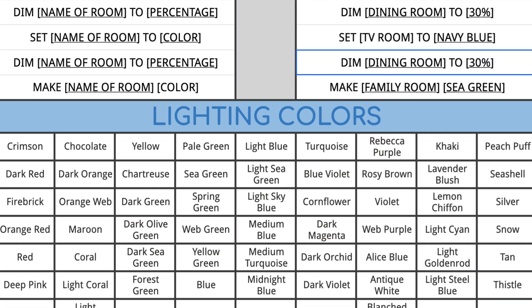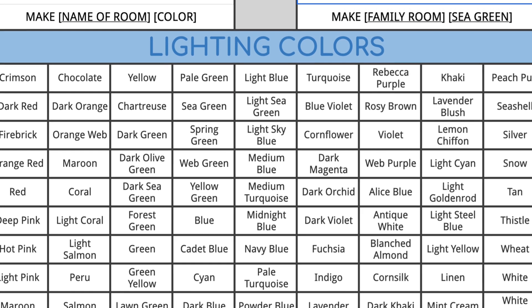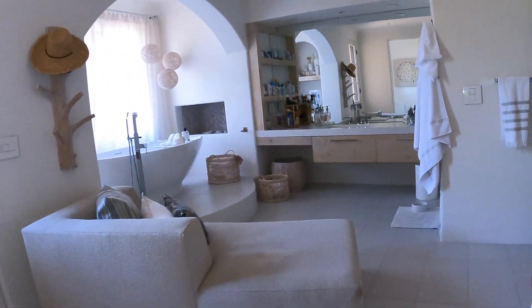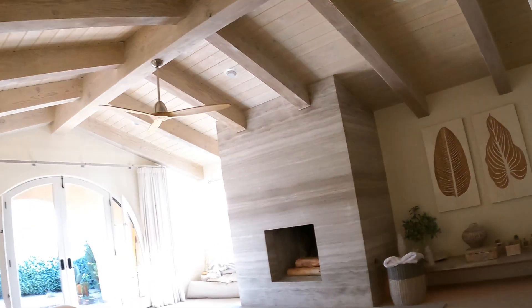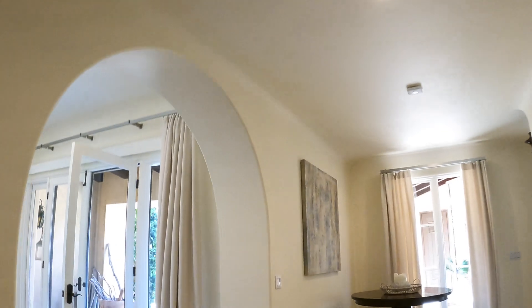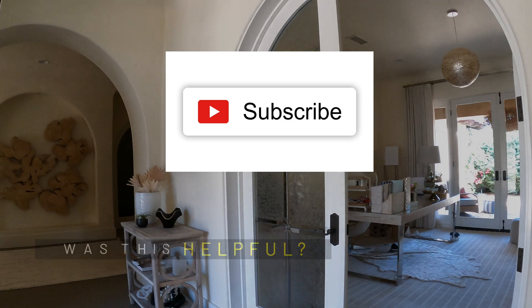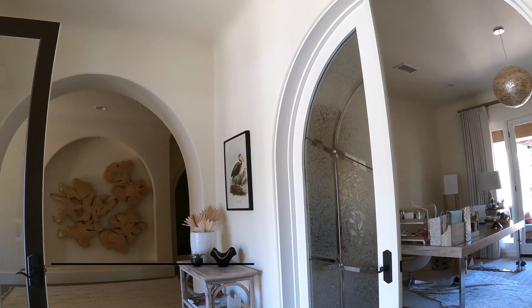It works faster than the Hue Bridge, works reliably. You can control the color and the dimming — there's a whole range of colors it works with. I have spent months on this figuring out how to get it to work. Philips says it doesn't work. Alexa says it doesn't work. It works. I hope this helps. It works if you have over 60 lights and several dozen switches.